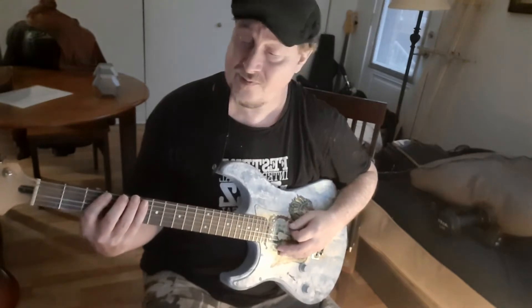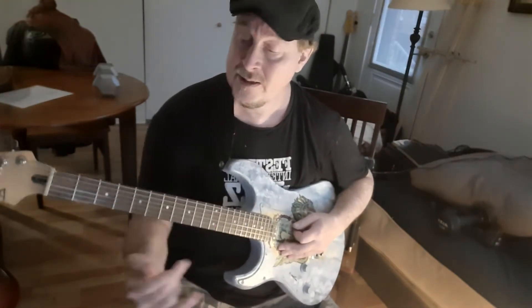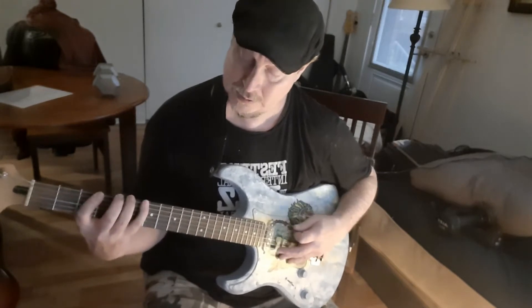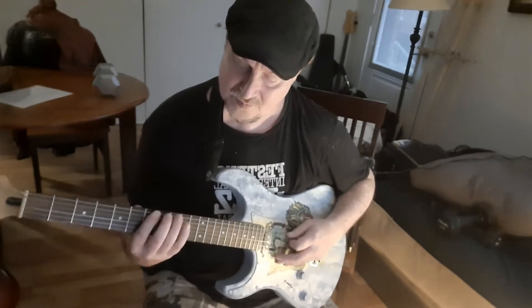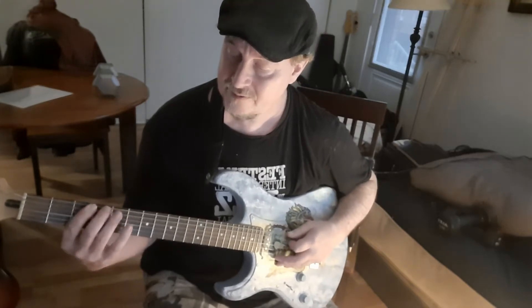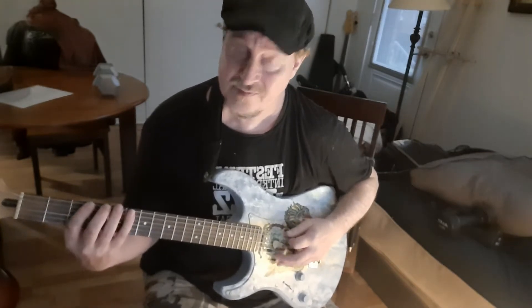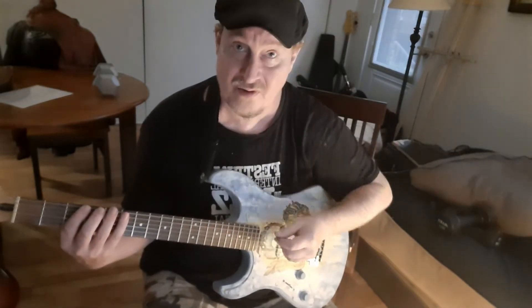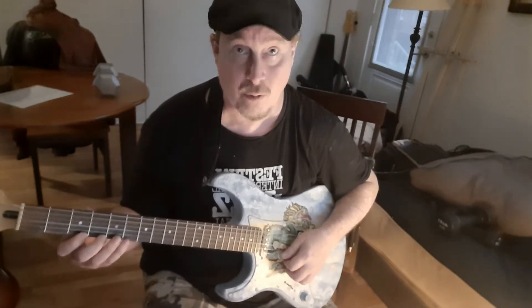We're going to take three shapes. The first shape is what I'm going to call 1, 2, and 4 — so I'm using fingers 1, 2, and my 4th finger. In whatever position you want to start in — it's a movable thing. Let's say we're at 3rd fret: we're going to go 3rd fret, 4th fret, 5th fret. And you want to go up and down the fretboard like this, alternating the pick all the time, and go backwards after.